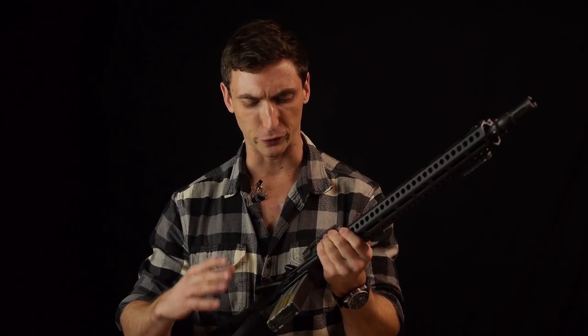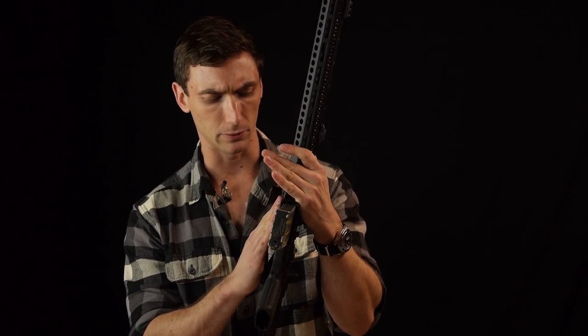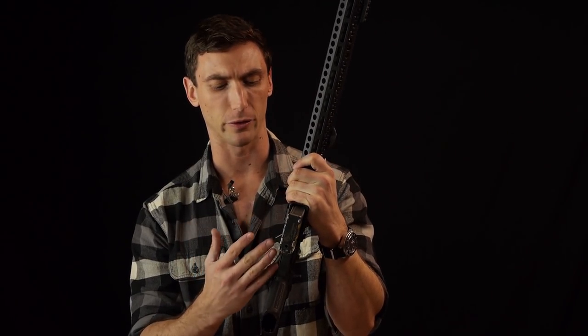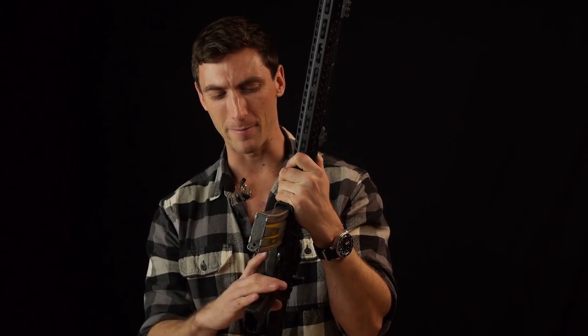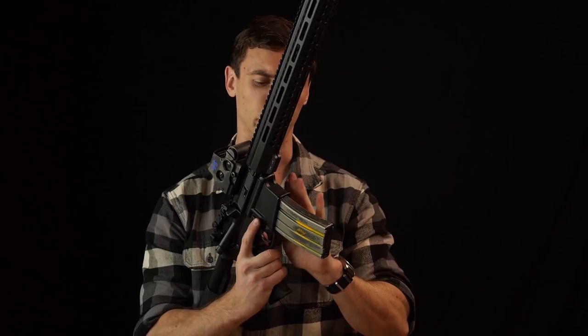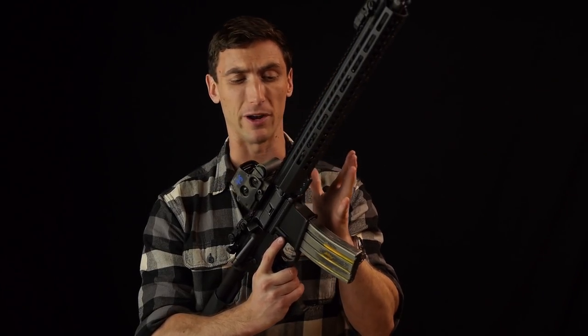Let's talk about the receiver sets. A lot of companies use MIM on their lowers — Sons of Liberty Gunworks does not do that. They actually cast all their lowers. I know a lot of people are really big into forged, but between MIM and actual casting, casting is superior. So they do cast their lowers unlike some companies, and they do a great job of it.